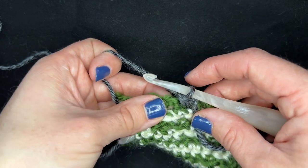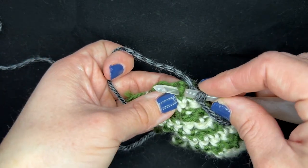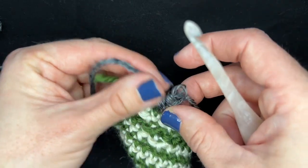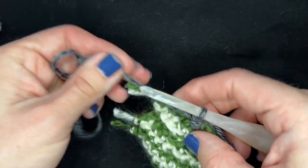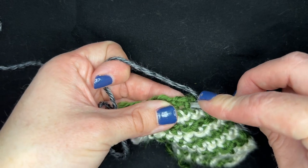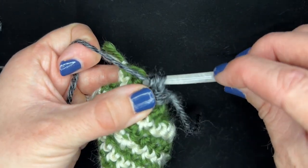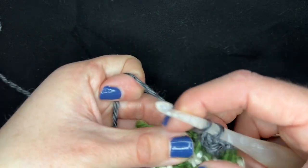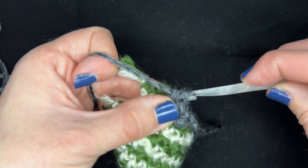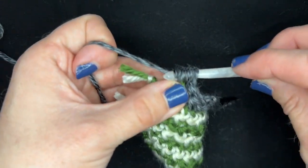Now, all the way around in every stitch, we're going to do a front post half double crochet. I split my yarn there, so let me do it again in slow motion so you can follow along. Yarn over, grab that front post, pull the yarn through, yarn over and pull through all three loops. Find the next stitch, front post. Front post half double crochet — around every stitch all the way around.